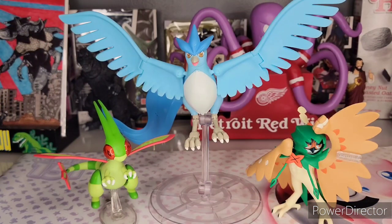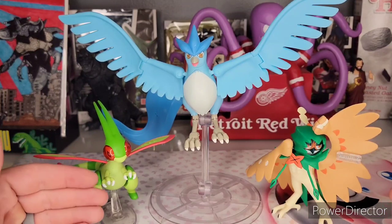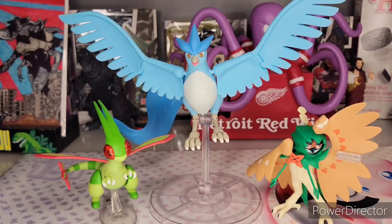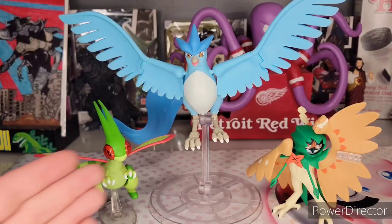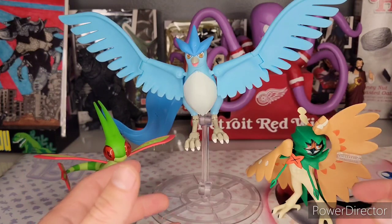If you want to be really picky, there is no real scale to these Pokemon Select figures or the rest of the Jazzwares figures that I've found. Here's the Flygon battle figure and the Decidueye battle figure compared to the Pokemon Select — they may be somewhat to scale, but as far as officially, like a 1:20 scale or 1:6 scale, there's no official scale. That would be a nitpick, but honestly there's no other Articuno figure out there, no other Flygon, no other Decidueye.